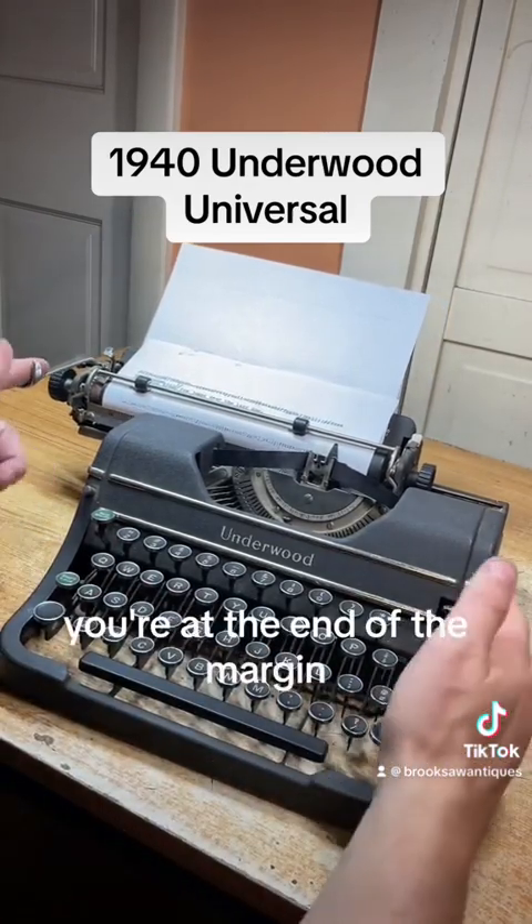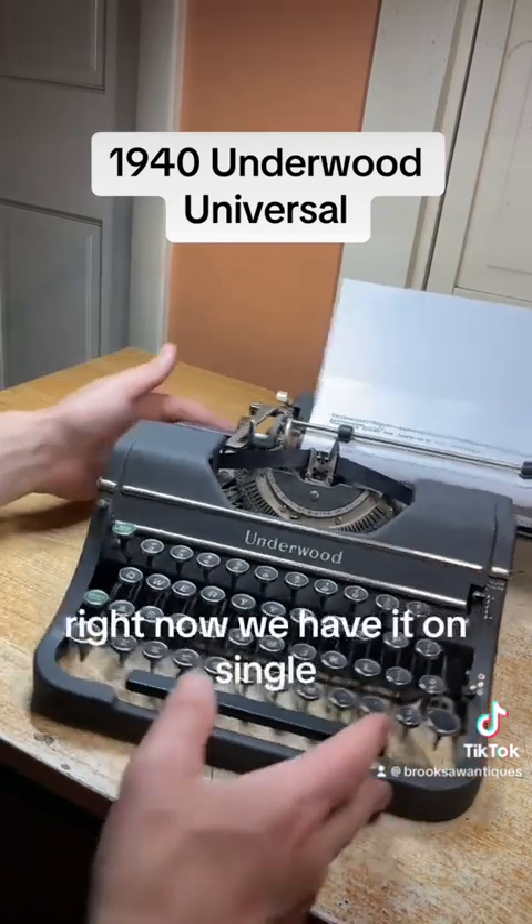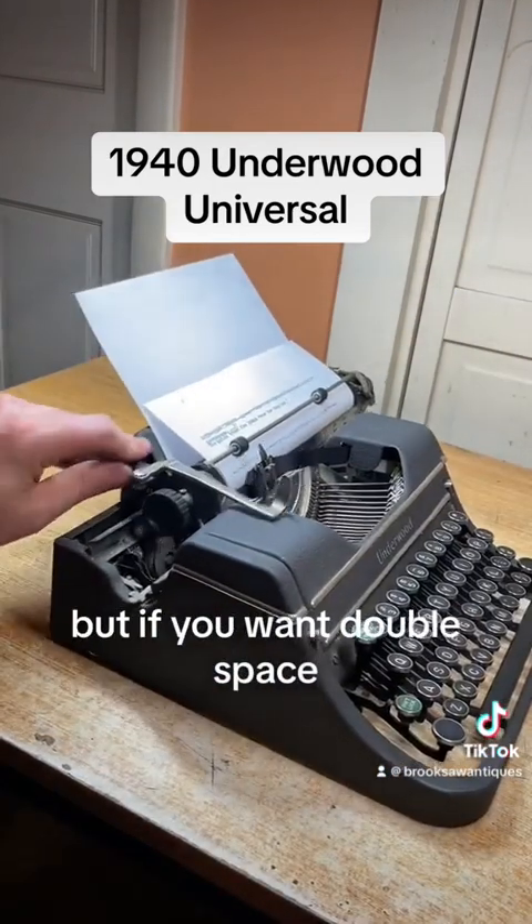Once you hear that bell you're at the end of the margin. You have this line spacer which gets you back to the beginning and skips one, two, or three lines. Right now we have it on single, but if you want double space,